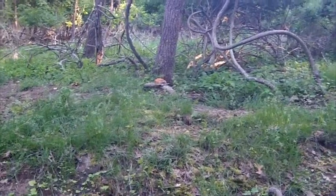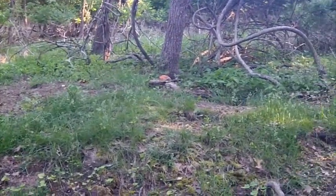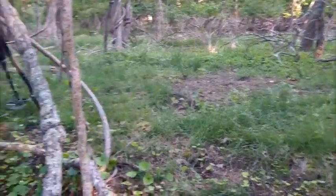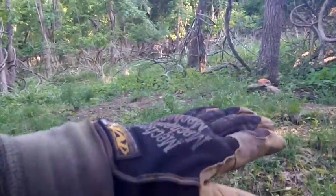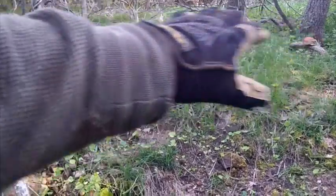Hey folks, how you doing? This is Bill. This is a couple of days after I found that silver 1700s coin right over here. I'm standing in the cellar hole right here, and you can see how it slopes downward. And this is the mound right here that I'm hunting.